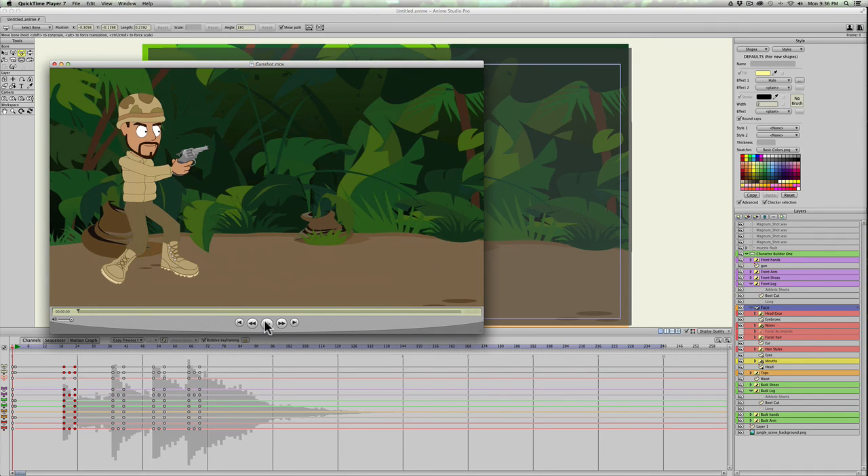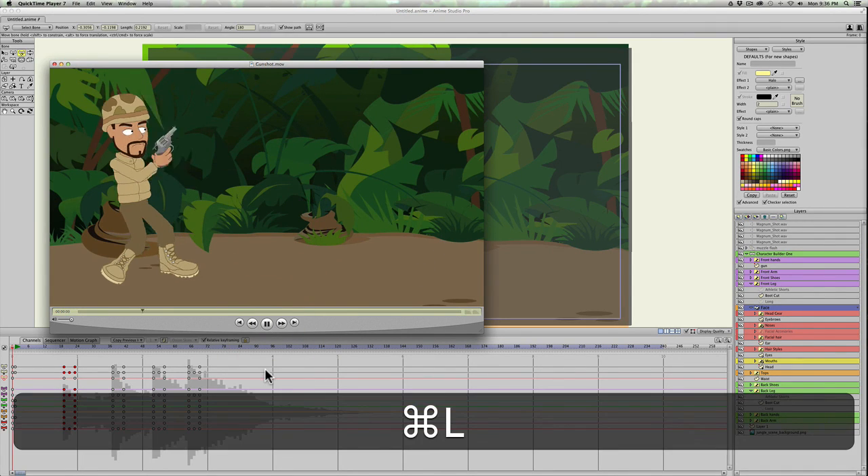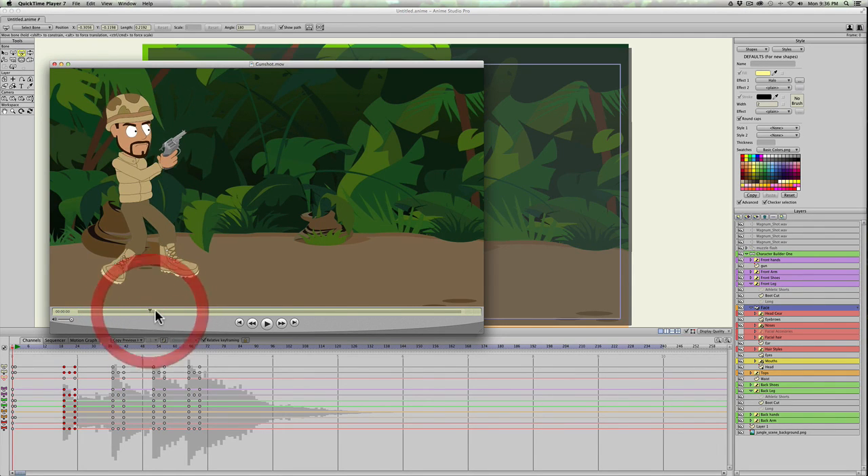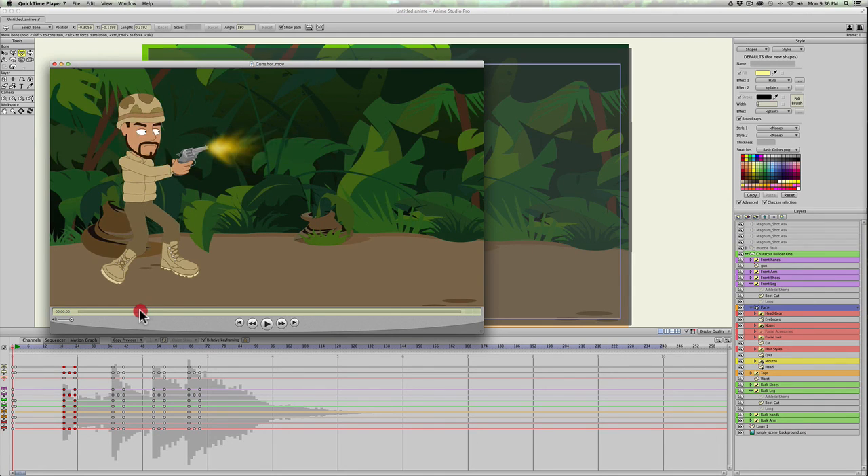Let's play that and see how it looks. Yeah, I think the muzzle blast looks pretty good. So there it is — if you have any questions or comments, just leave them down below. Thanks.